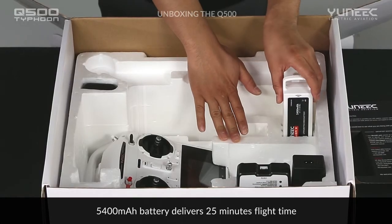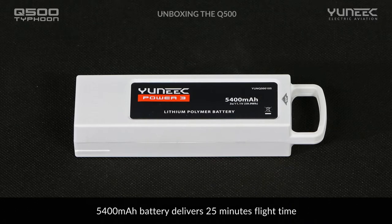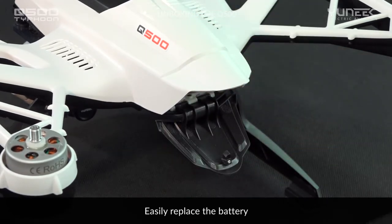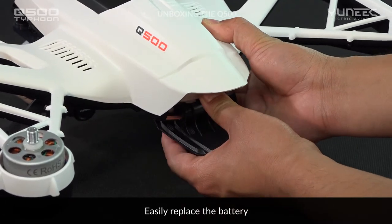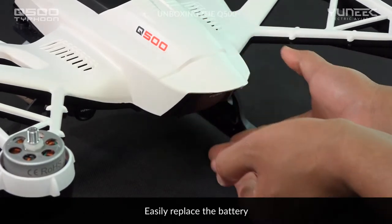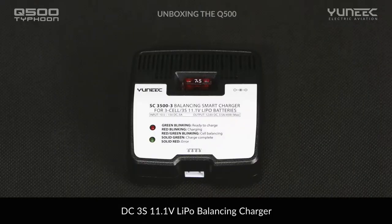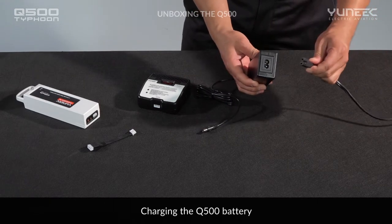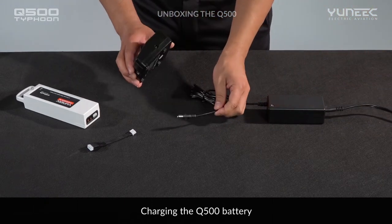The included Yuneec Power3 5,400 mAh rechargeable battery pack provides flight times of up to 25 minutes. Simply press and release the battery compartment door to allow access to the battery compartment. Carefully insert the battery with the label facing toward the top of the Q500. An easy-to-use battery charger for home use and mobile use is also included. Begin by connecting the included power supply to the charger and then connect the power supply to a suitable power source.